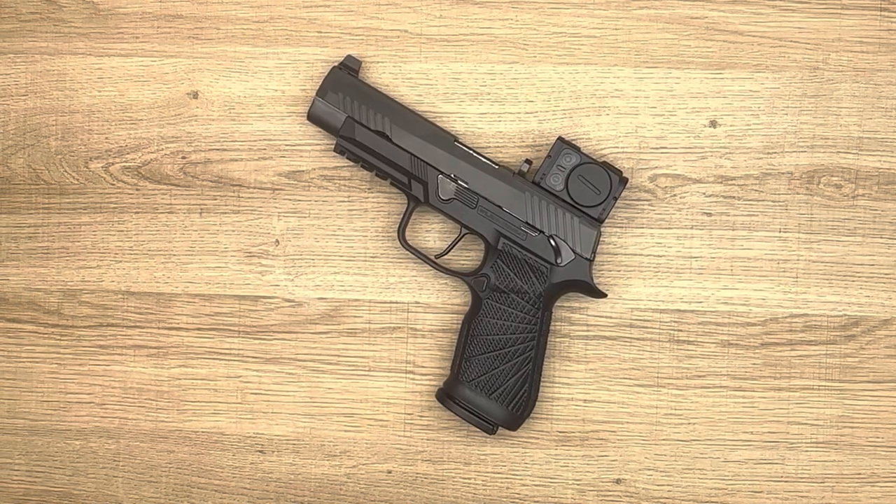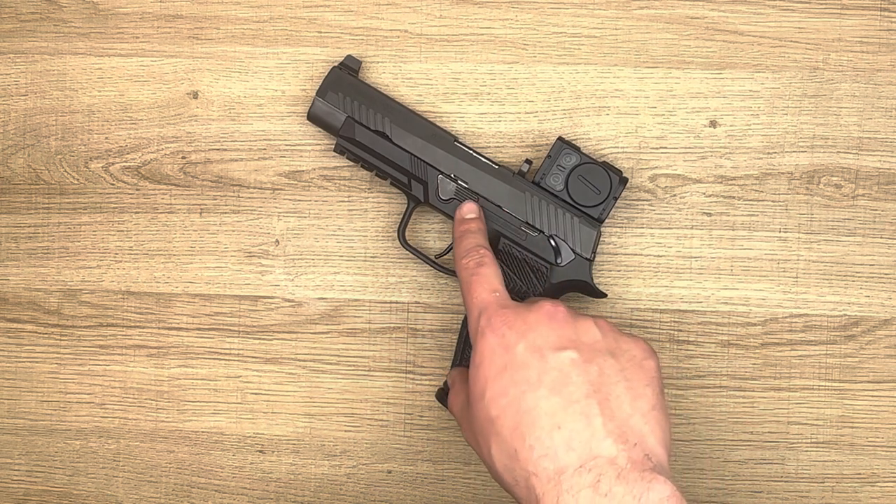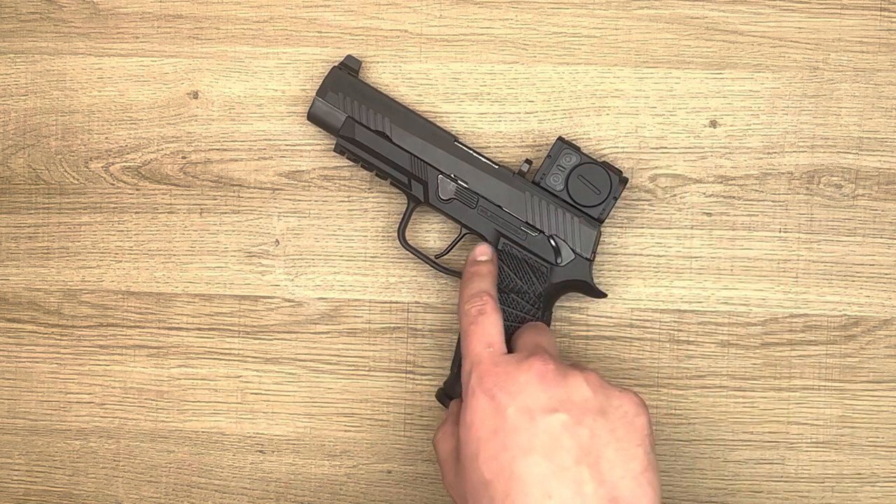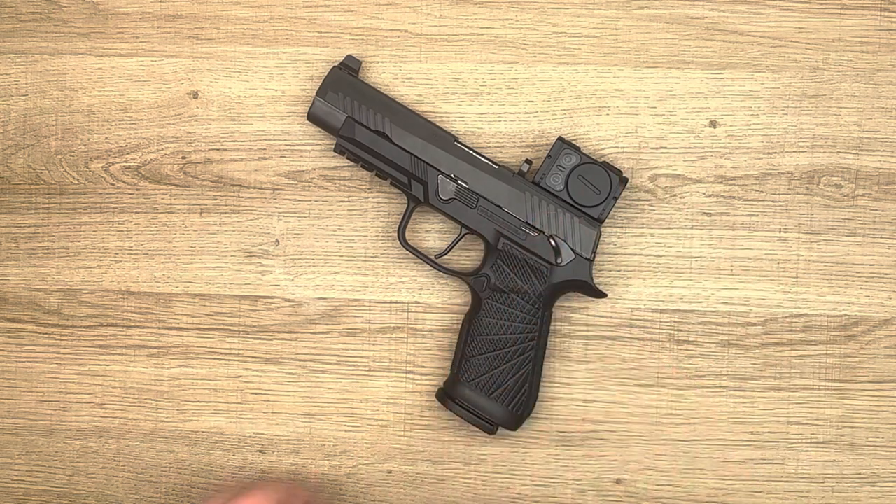The SIG P320 is an incredibly popular pistol, however, it does have one issue that I've noticed. When we dry-fire the gun, you'll notice the slide actually moves up and down, and that's tied to the FCU interacting with the slide.